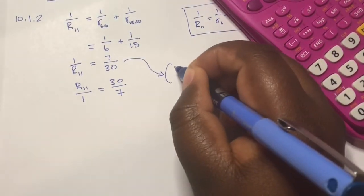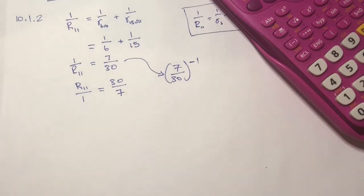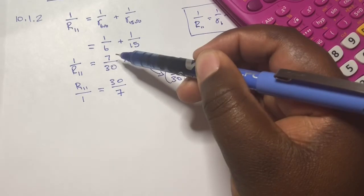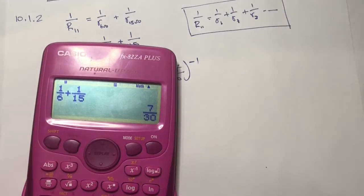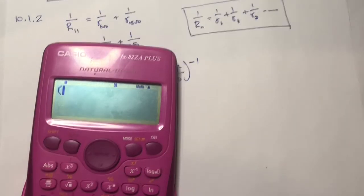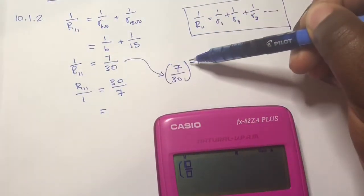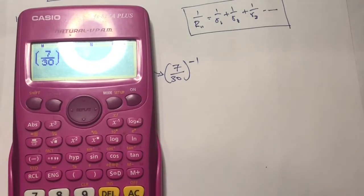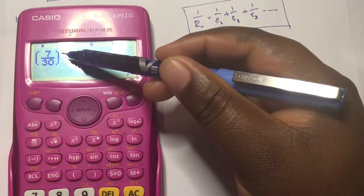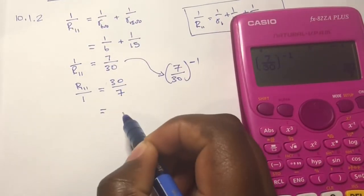Another method is to introduce a negative-one exponent. So you take 7 over 30 to the power of minus 1, and it automatically moves 30 to the top and 7 to the bottom — giving R_parallel equals 30 over 7, which is the same final answer.